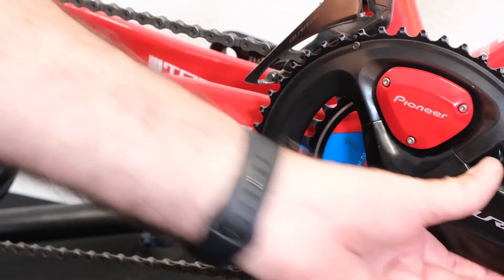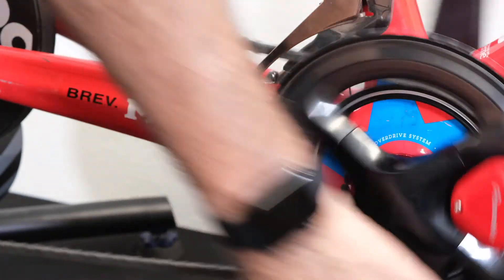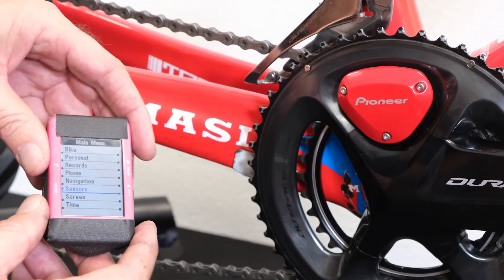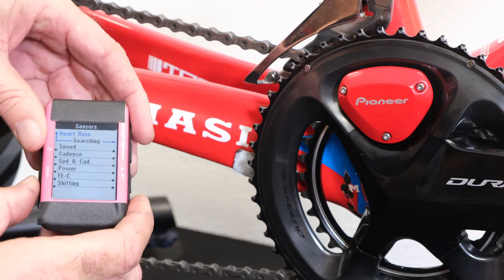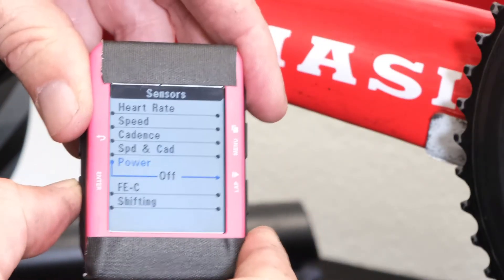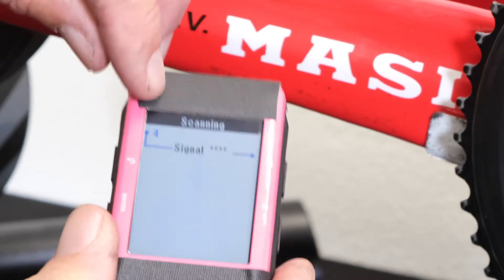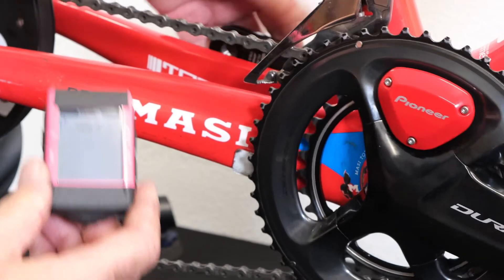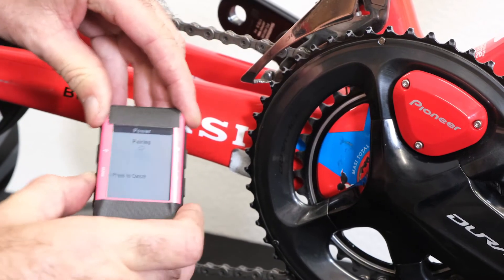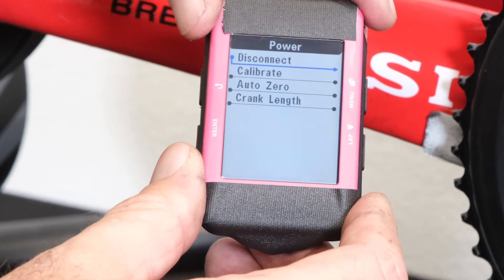Now that we have the power meter installed on the bike, we're going to go ahead and give it a quick spin to wake up the sensors, using the accelerometers in the system. This is our GPS cycle computer — just about all of them have a place for sensors. We want to search for power, search for an ANT+ power meter. It found us right away — number four — and that corresponds to the ANT ID on this particular power meter. You can find that ANT ID on the side of the left sensor. We'll go ahead and hit enter and add that. Now we're pairing — and we're paired. We're set to go.